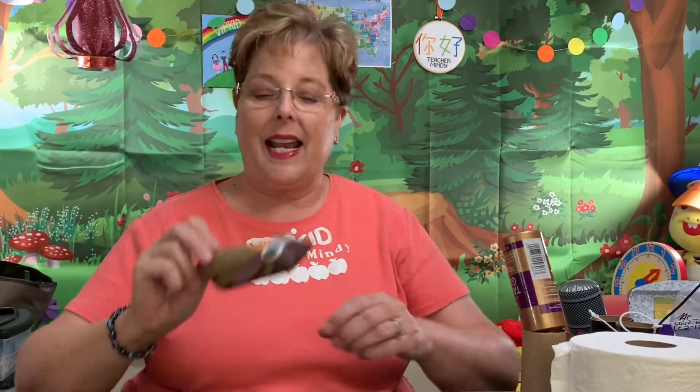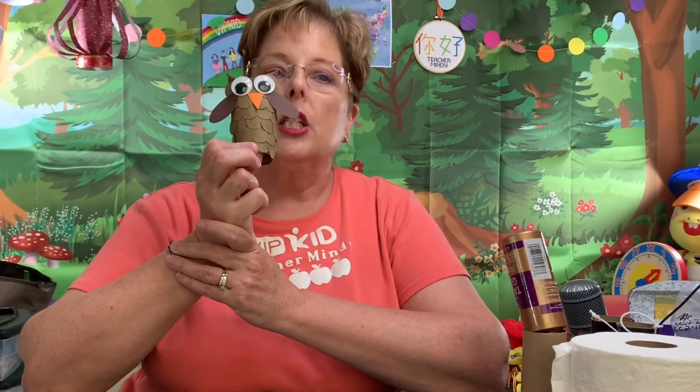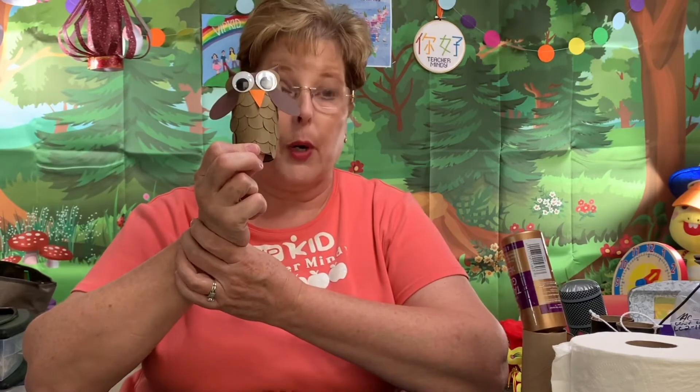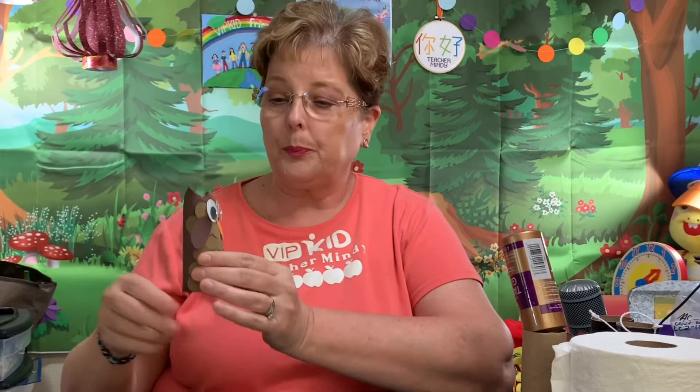The next thing that I made is this really cute little owl. In the classroom, we talk about birds a lot, so you could use this owl as a bird. I'm going to be adding it to the tree in my new background, but I will also be using it as a prop later on. So, an owl — here's what I did first.